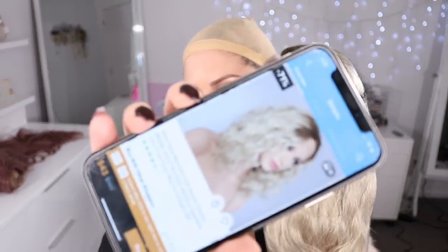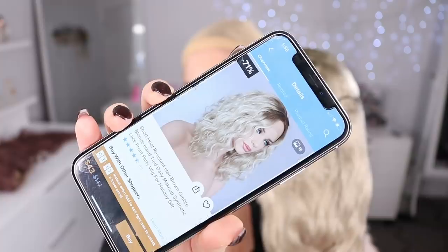Next up I think is this one right here. This one is called the Short Heat-Resistant Hair Brown Ombre Blonde Hand-Tied Wig Synthetic — 43 US dollars — and this is the picture. I chose the one with dark roots, so let's see how this goes.